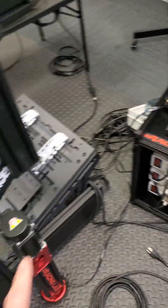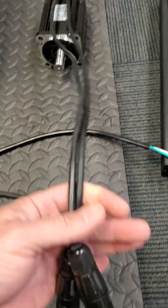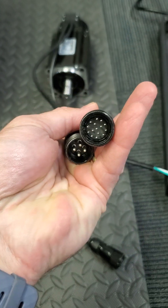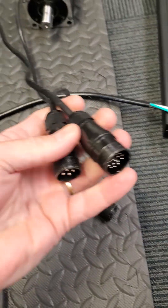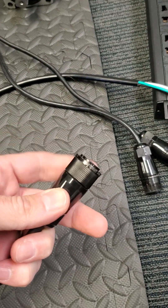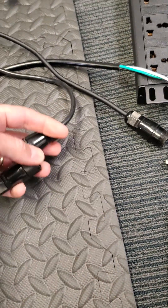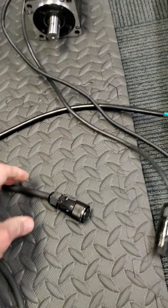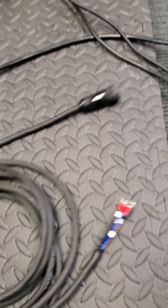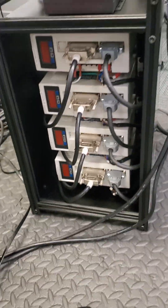I have everything outside, connected near the motors with aviation plugs — these round ones. They can withstand vibration, they're very secure, and they have a little screw collar that locks on really solid, giving a firm connection so you won't have trouble with vibration.